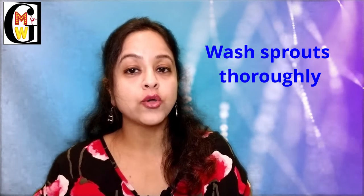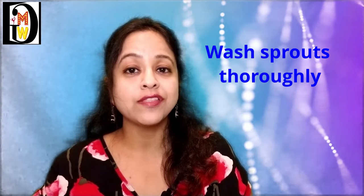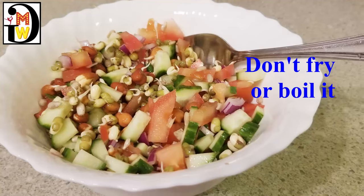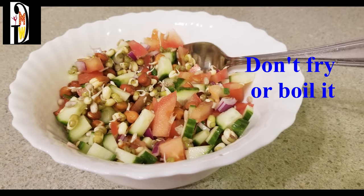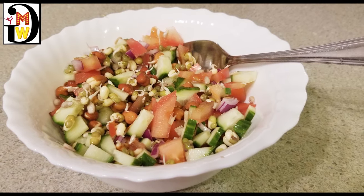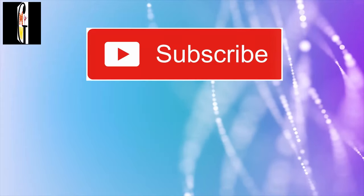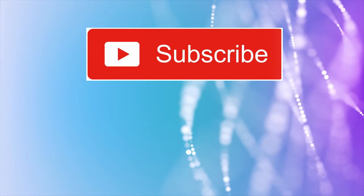A few things to remember while consuming sprouts: first, wash them thoroughly since you are eating them raw — any bacteria or dirt can cause stomach problems. Don't fry or boil them as heat can kill all their nutrients. It is recommended to eat them at breakfast, as a mid-meal snack, or as a salad before any meal. Start eating your homemade sprouts and feel the difference in your body energy, hair, skin, and blood sugar control. Hope to see you soon in the next episode.